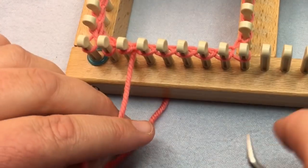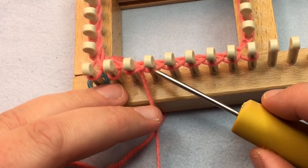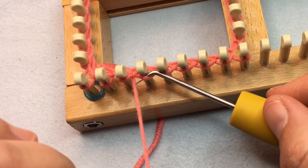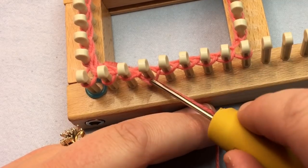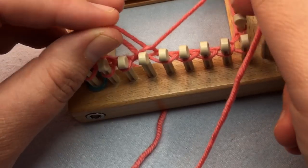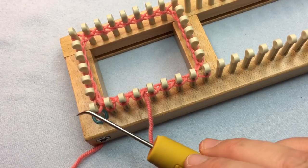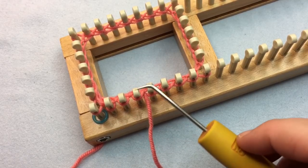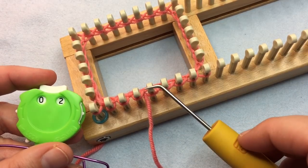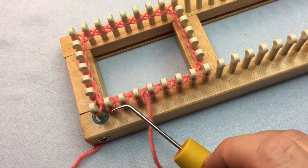If you haven't done a purl before and this is your first pattern, I'm glad you joined — be sure and subscribe for more information. For the purl, put your yarn down below the loop, scoop it up to make a new loop, take the old one off and replace it with the new one. Continue knit two purl two all the way around for 12 rounds — use a little marker or write it on paper to count your rounds. Meet me back at the end of the cuff.